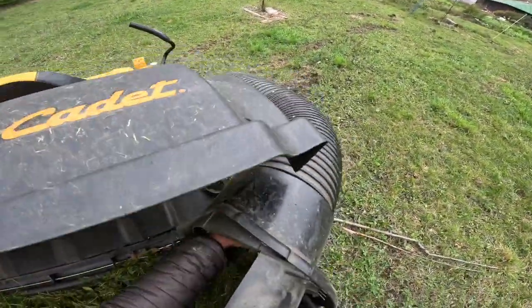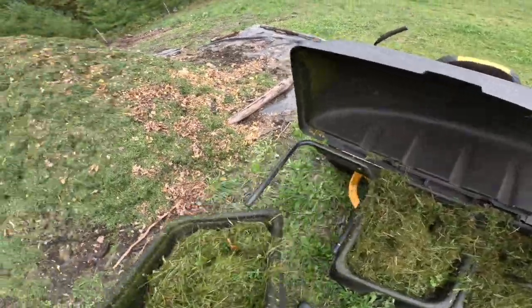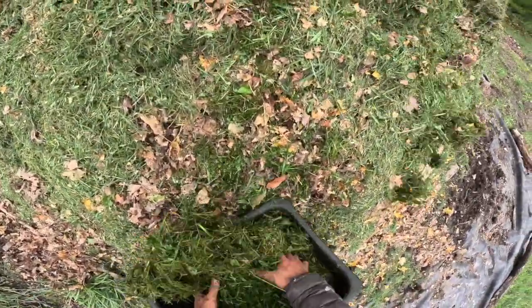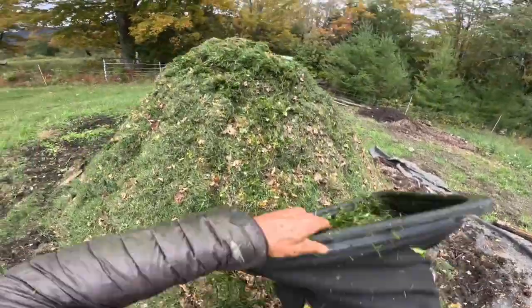A couple years in now to using a bagger mower, and while I hate mowing, it's really awesome to be able to just harvest all of this beautiful organic matter.